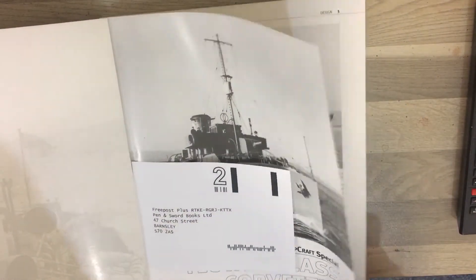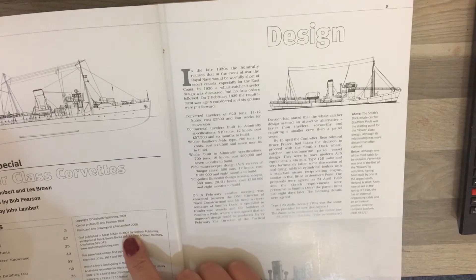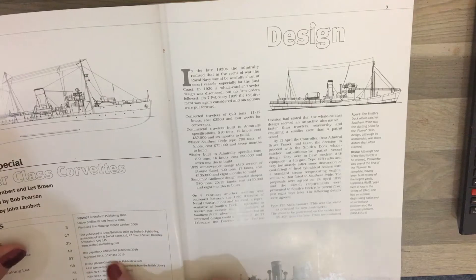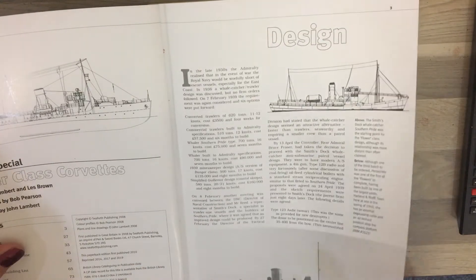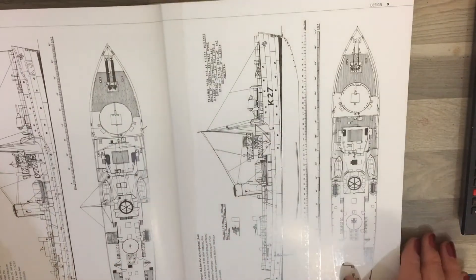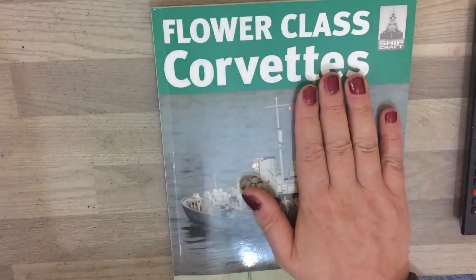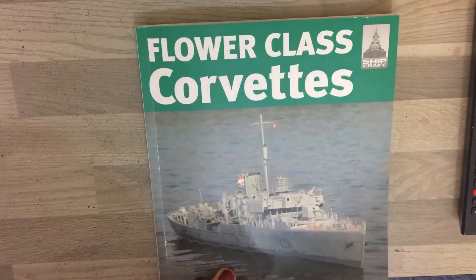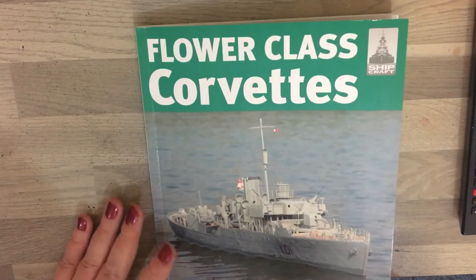Some quick info on the book: the plate in the front says it was first published in 2008 and the last reprint was 2019, so I don't know if it's still in print at this moment. But obviously the last print was 2019 and you can still pick up copies. I picked up the softback version and the book is pretty fantastic with regards to reference material for those of us building a flower.